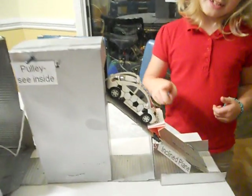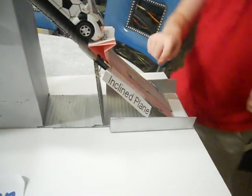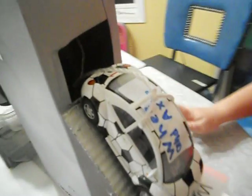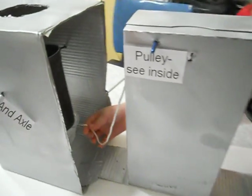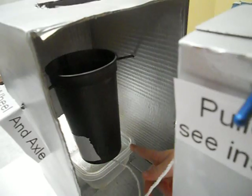I push down this wedge and this car will go down this inclined plane, and there's a pulley in here. You can't really see it, but this car will pull the pulley and this will pour this cup right here and pour into this bowl.